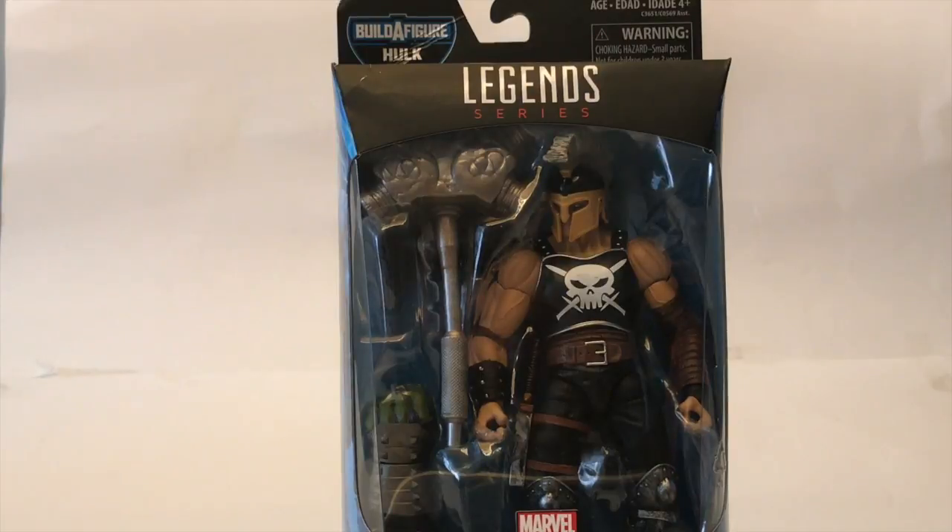What is up guys, we just came back from our toy hunt and we have Ares from the Thor Gladiator Hulk Build-A-Figure wave. So first, let's just get into the packaging.